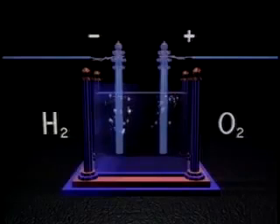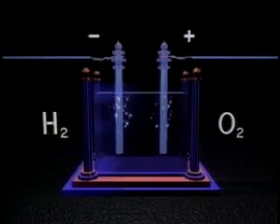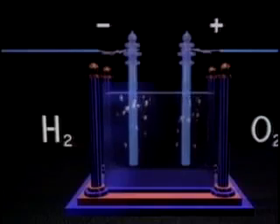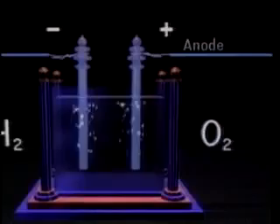This takes place in the presence of electrically charged electrodes. The hydrogen and the water molecules are split off and drawn to the negative electrode called a cathode. The separated oxygen from the water molecules is drawn to the positively charged anode.